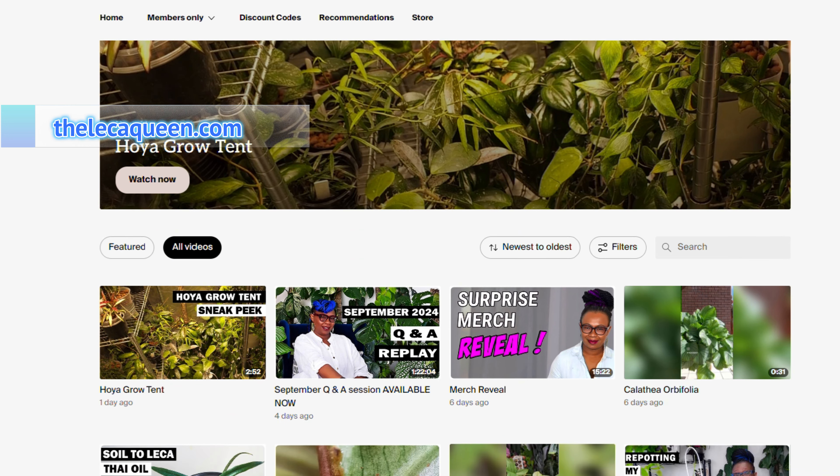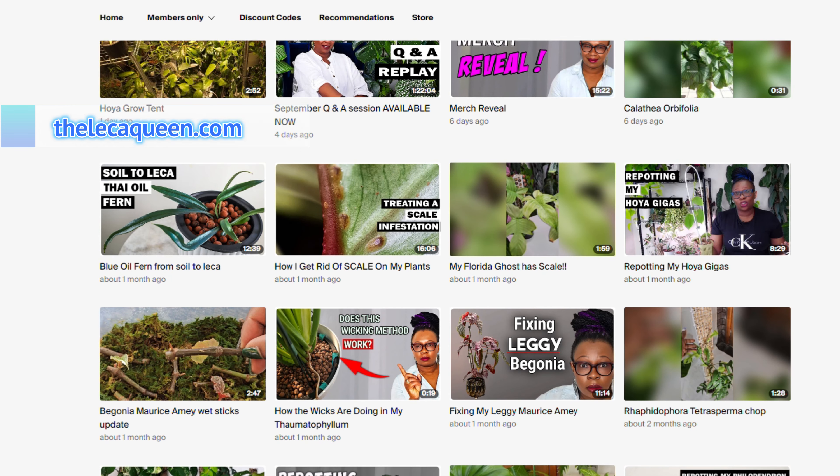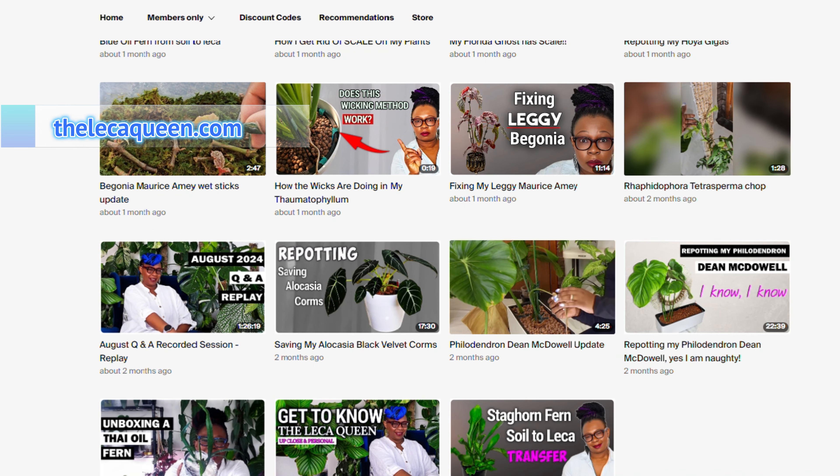If you found this deep dive helpful, consider joining my membership. Your support allows me to create even more detailed content like this. Find details at thelekkaQueen.com.